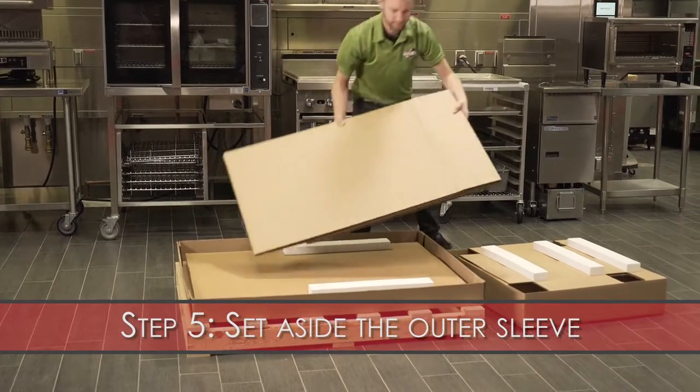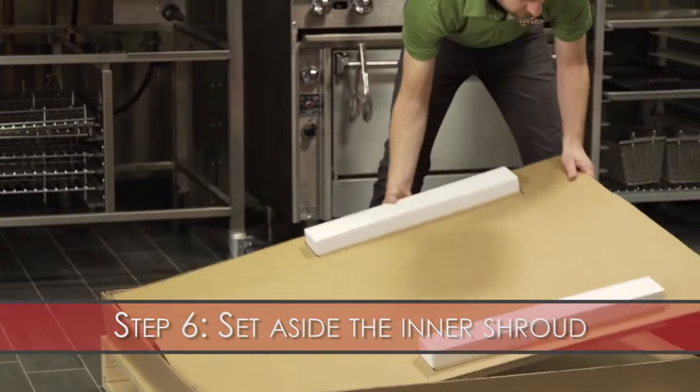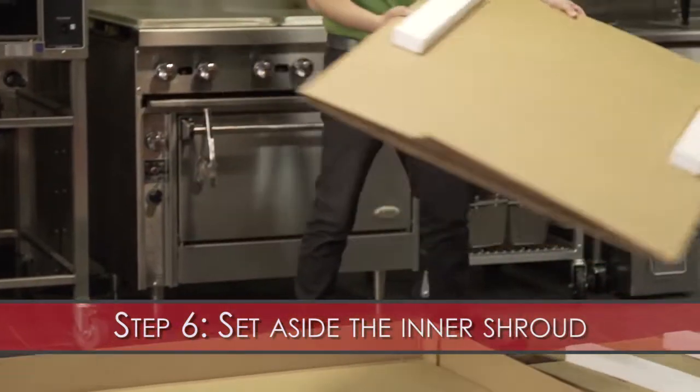Step 5: Set aside the outer sleeve. Step 6: Set aside the inner shroud.